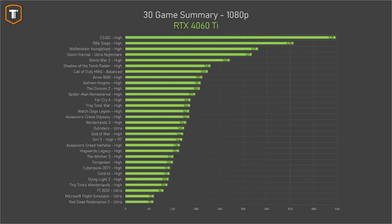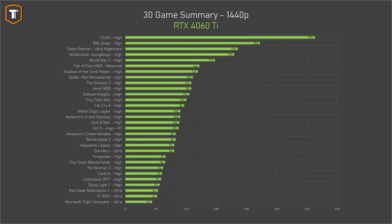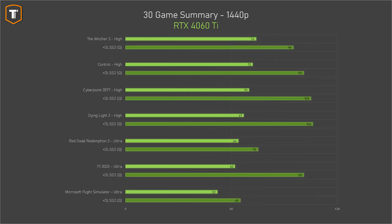Before looking at performance differences between these cards, here's a quick recap of the 4060 Ti in general. In 30 games tested at 1080p on high and ultra settings, the 4060 Ti gets 100 FPS or more in almost every game. A few exceptions are either CPU-bound or very heavy, but DLSS can keep those running nicely on a high-refresh-rate 1080p monitor. You can also generally expect 60+ FPS on 1440p, with some heavier titles just below that limit but manageable with DLSS.